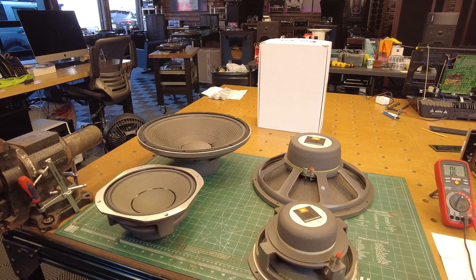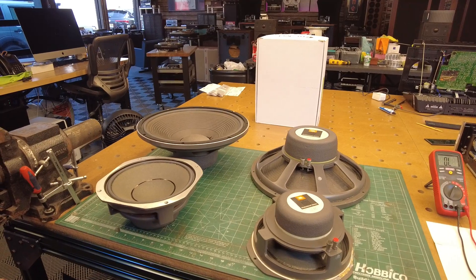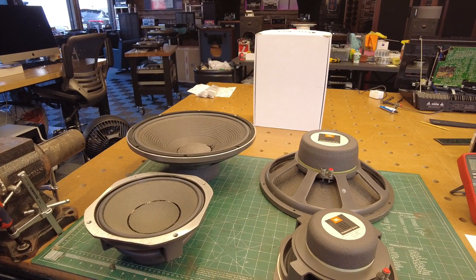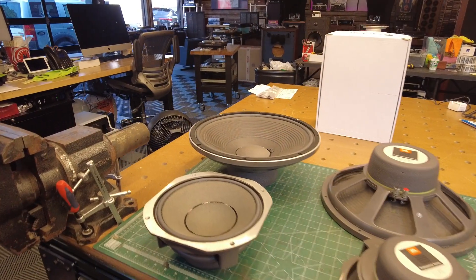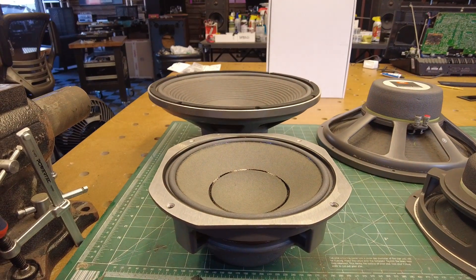Hey viewers, Fernando from Skyfi Audio. Continuing on the restoration of the JBL 4343s, we just got back the set of drivers that we sent out for refurbishment. Big shout out to Miller Sound out in Pennsylvania for taking such good care of us as they always have, and for really going an extra mile to make these as close to original as possible.